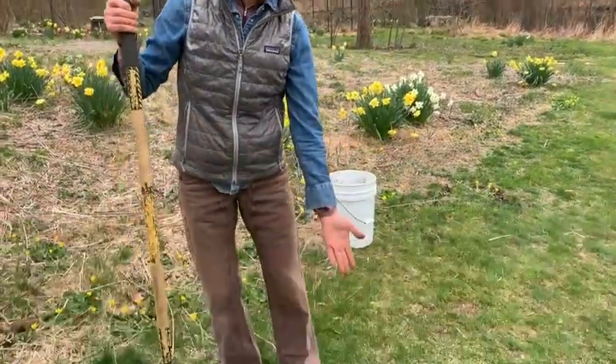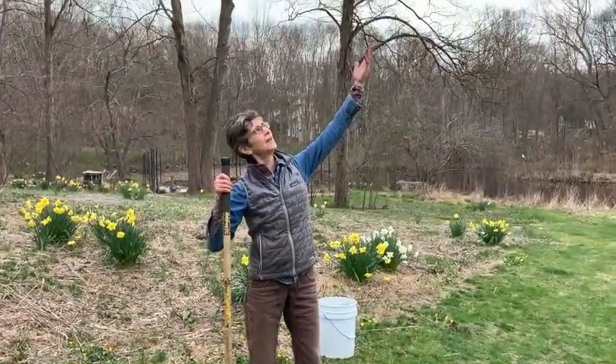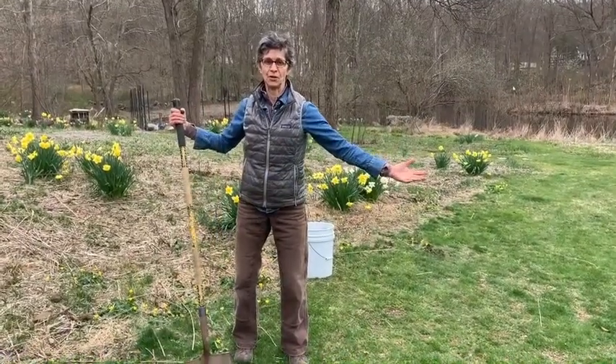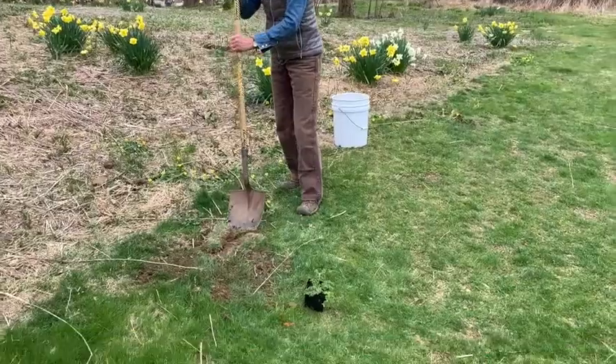If you have lawn and you have sun, and you've got a shovel, that's all you need. Pick a spot and start digging.